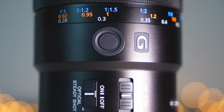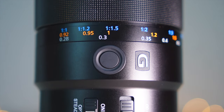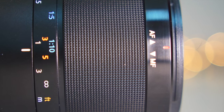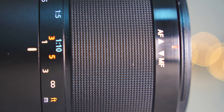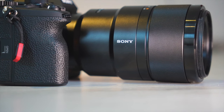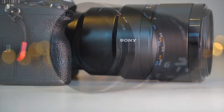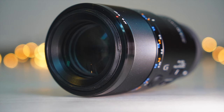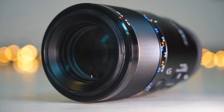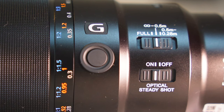The Sony 90mm has a round focus hold button which keeps the lens locked at the current focusing distance — useful if you are autofocusing and don't want the lens to hunt for focus again. This lens has a minimum focus distance of 28cm with a maximum magnification of 1-to-1. It features 15 elements in 11 groups including Aspherical, ED, and Super ED elements, a maximum aperture of f2.8 and a minimum aperture of f22, with 9 aperture blades. An internal focusing mechanism means the lens barrel doesn't move.